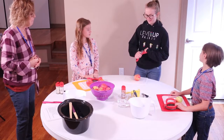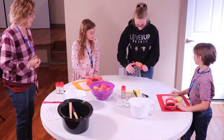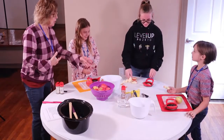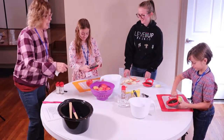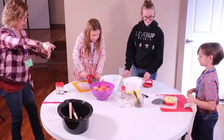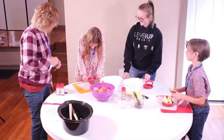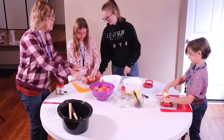Miss Chloe, can you show us how to use the apple corer? What we're going to do, Beckett and Maddie, is start doing that, and then we'll put the cores in one bowl and the slices in another. Then you're going to take your slices out and cut them each in half.